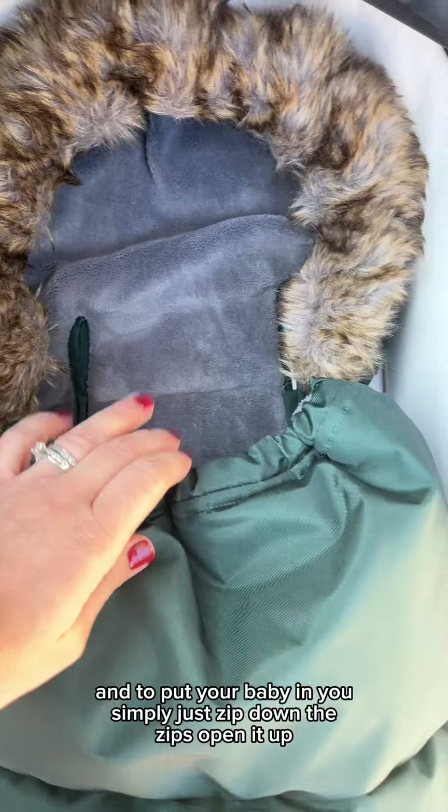You can also take the fur off. When the fur is off, you can choose to either have it folded up like this, so it's a bit of a cocoon around your baby's head, or you can fold it back as well — just like that.